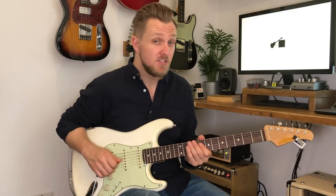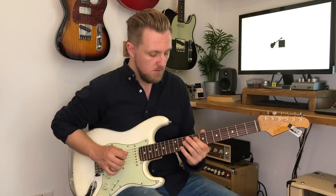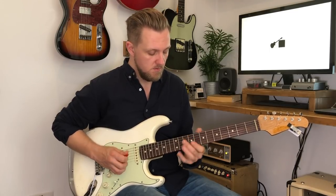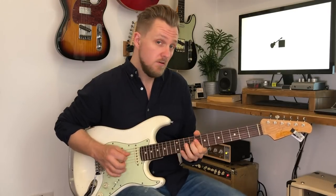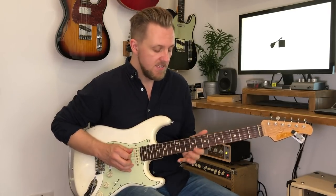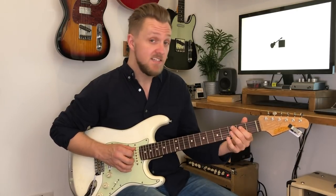After that we just add a little single note line, which starts here on the 8th fret of the D string. Next we repeat the same chord cycle, except this time, instead of playing our single note line, we're going to go down the bottom of the neck here and play a C9.